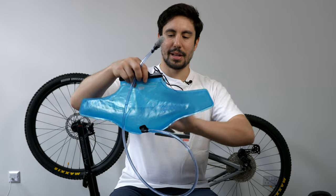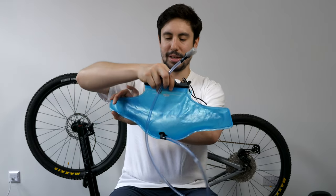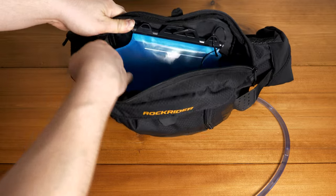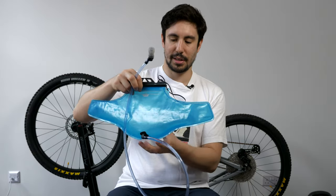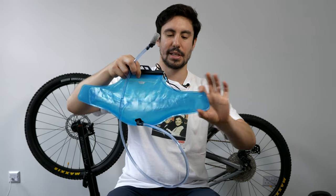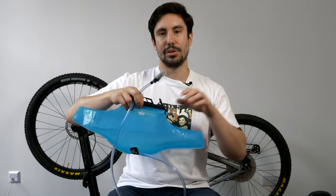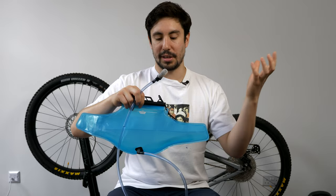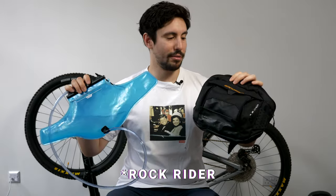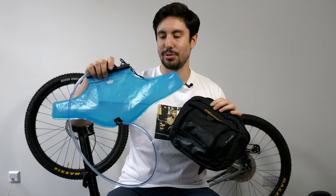I do like that the bladder folds around — it goes into the side arms so it kind of folds in around here. I like that it doesn't become as bulky when it's full up to 1.5 litres because of these extra arms, which allows you to put extra accessories in the main pouch. So yeah, that's the Rocky Rider 4 litre hip pack with hydration bladder.